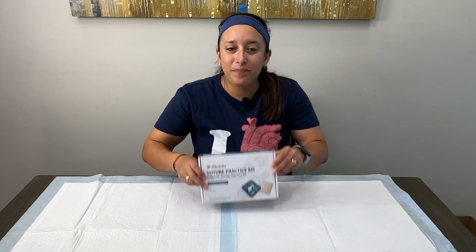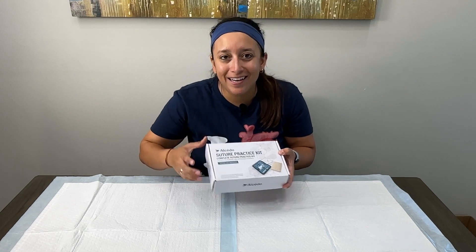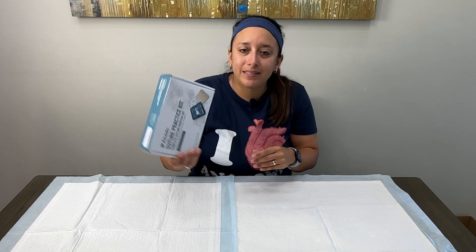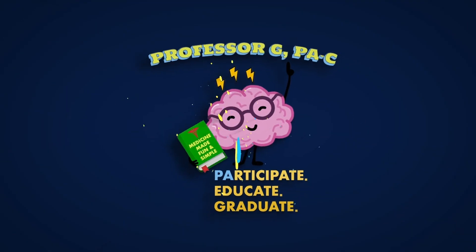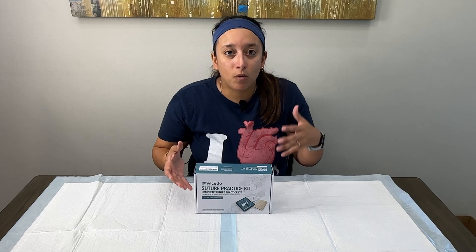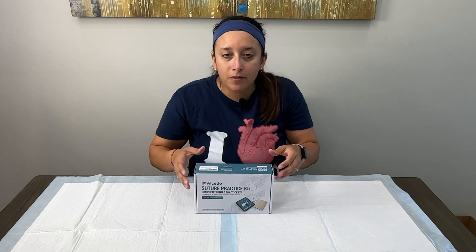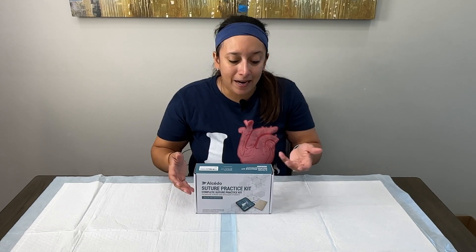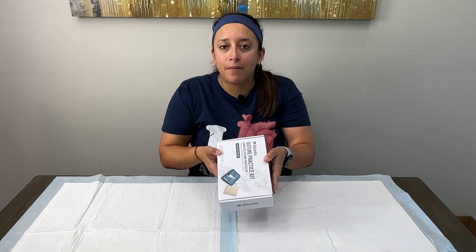Hey everyone, in today's video we're going to be covering an unboxing and review of the Alcido suture practice kit. We'll take it step by step, look inside, and see what's all included. When it comes to suture kits, there are a lot of different options on the market, and if you're a student or provider wanting to find the right kit, the Alcido kit is what we're going to look at today.